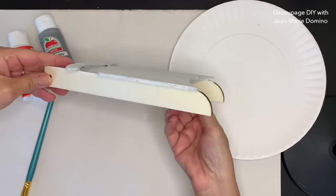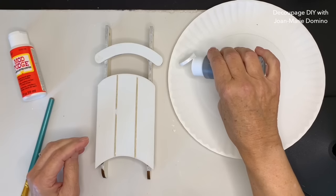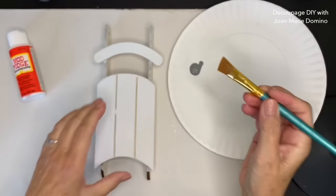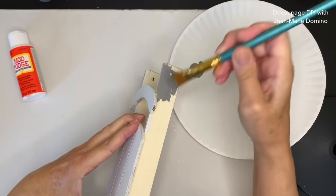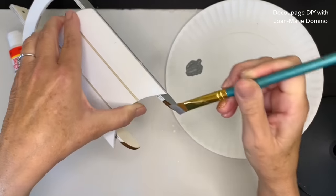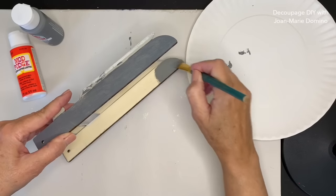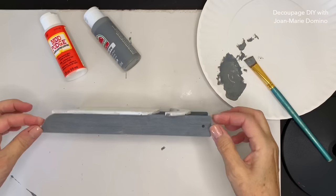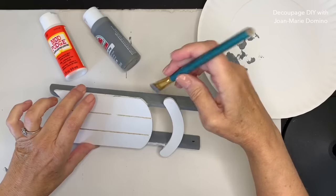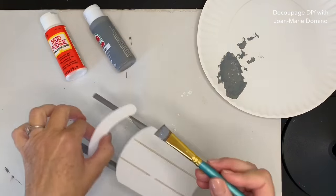Now that it's dry, I want to do the runners. I'm going to do the runners in gray paint. I was originally going to do metallic, but I felt it would be too shiny - I want this to look a little bit more rustic and country. I'm going to take my angle brush; I love my angle brush and I'll show you later why I really like these brushes. I'm going to give the sides, the little rails, a coat of gray paint. I'm looking for something that looks rustic, so I don't want it too perfect.